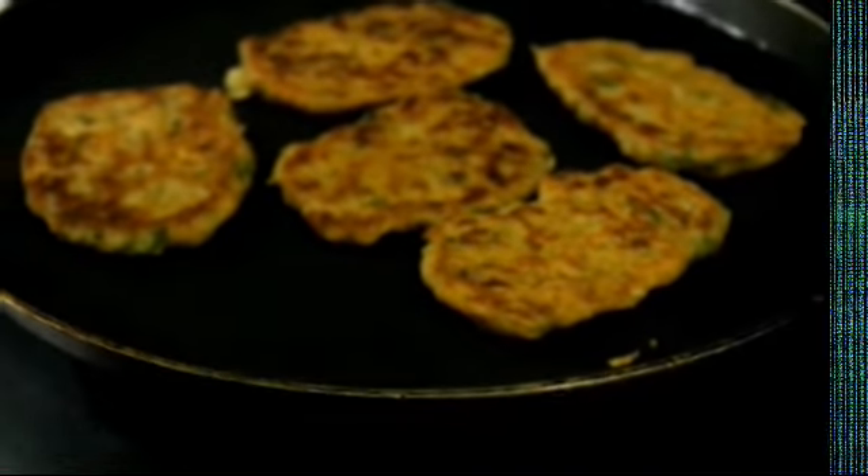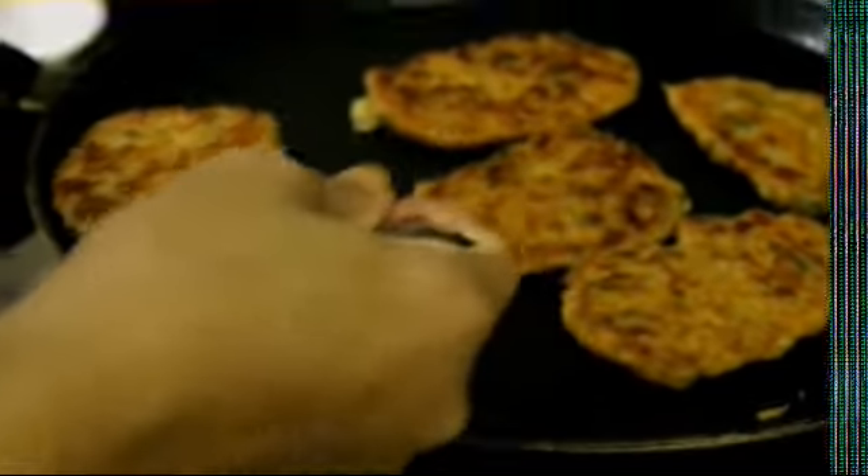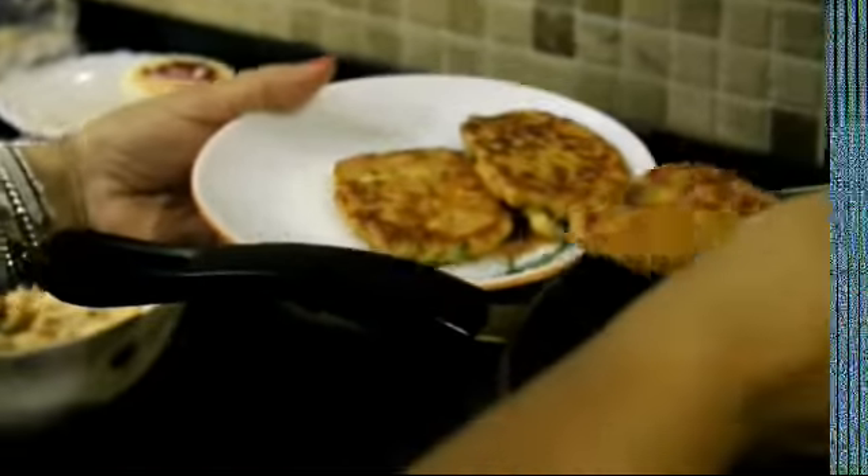Guys, now we are ready. Now we will garnish it well. It is crispy — this is a very crispy recipe. This recipe is very tasty and healthy, made with a golden-brown color. So here we go.